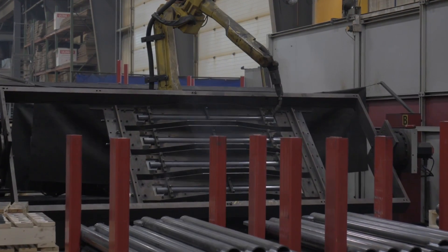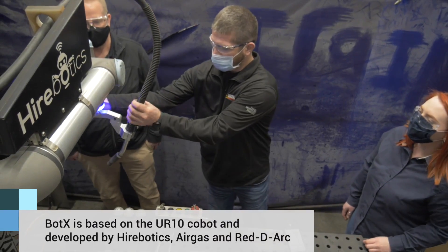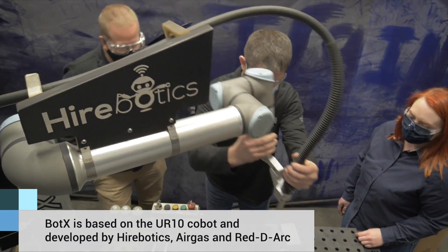We wanted to get our welders to spend more time fabricating and putting parts together versus laying a bead, and we wanted this robot to mimic what a hand welder was capable of doing.